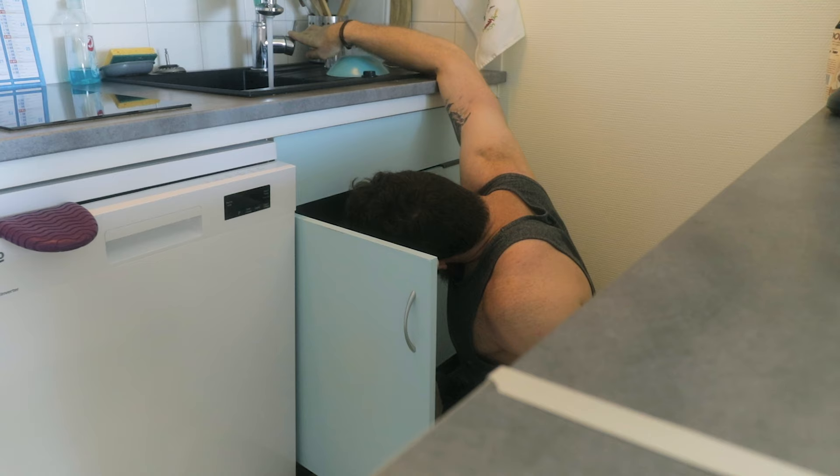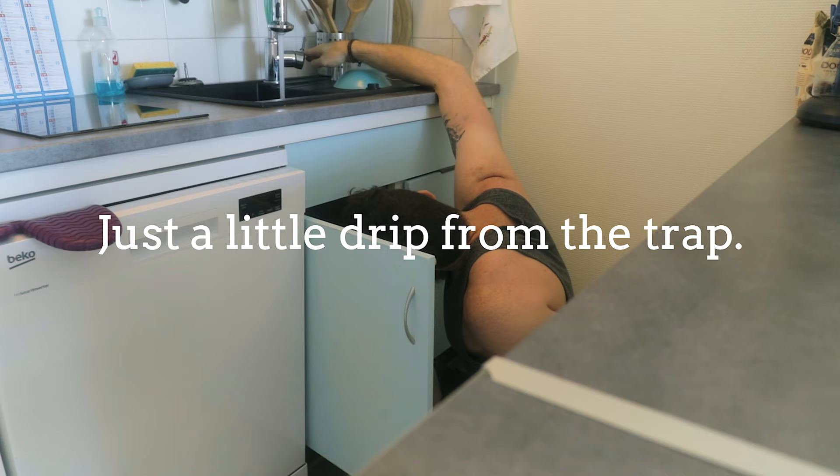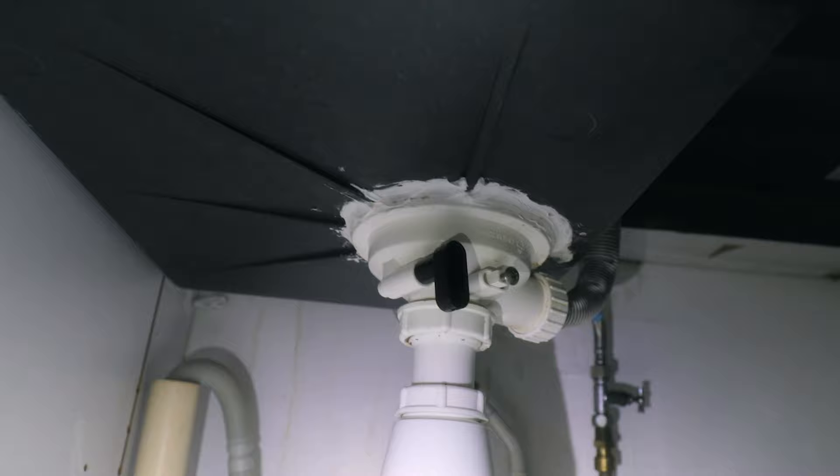And one of those things is this sink over here. Funnily enough, this isn't the first sink I've fixed today. Just look at that nonsense in there — that's not even silicone. If that was silicone it would look like crap, but at least it would work. That's just glue. Don't put silicone or glue or anything near plumbing, okay? It's not necessary. If you need it, you're doing something wrong.